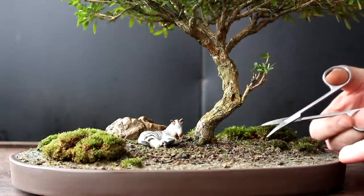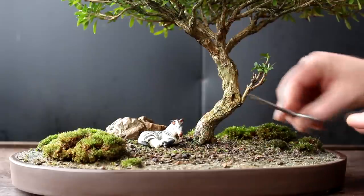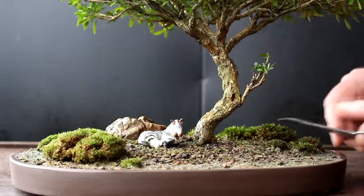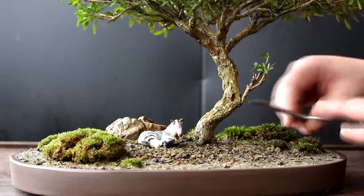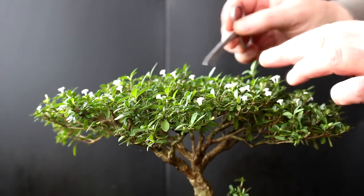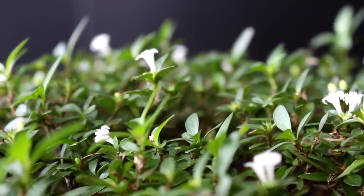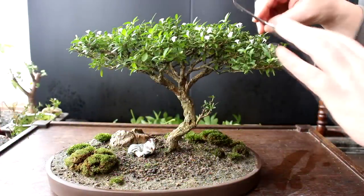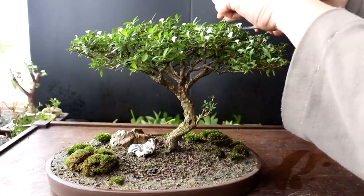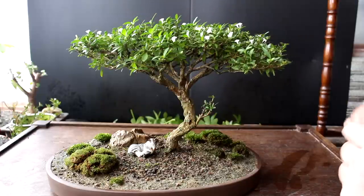I've got the moss bushes pruned up at various heights and slightly different styles - they look a lot better, individual bushes rather than one giant piece of moss. Up top on the tree you can see all the nice white flowers. The tree does however need a slight pruning to the top - some of these long shoots we can prune back and give an overall trim to the top of the tree.